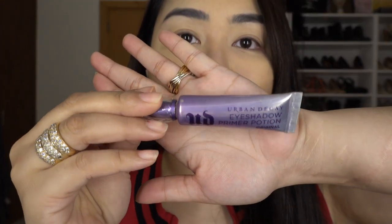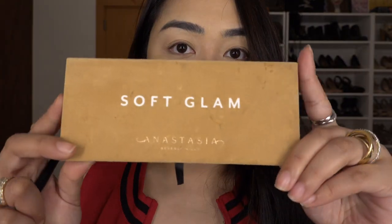Using Urban Decay Primer Potion, prime my eyelid — just to make your eyeshadow pop. So using my Anastasia Soft Glam Palette, I will be using Orange Soda as a transition color. Next, I will be using Burnt Orange under the transition shade and using the same brush, you apply it under the transition color.